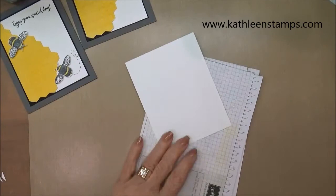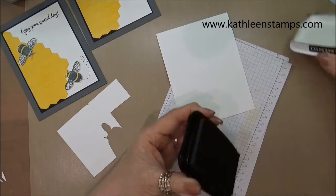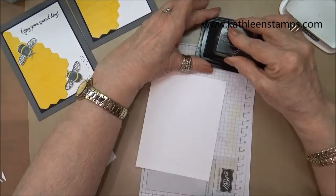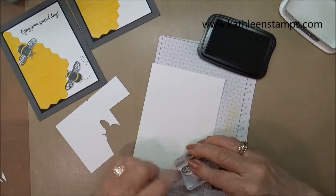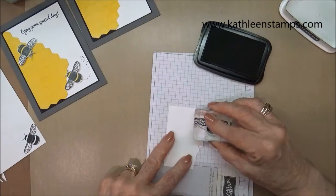On the inside piece I'm going to stamp a bee down in the corner for some added interest, and then on my scrap I'm going to also stamp two bees that we'll be using on the card itself. So I'll get the bee stamp ready and stamp them down in the corner — like that — and then stamp two more that we'll use for the card.